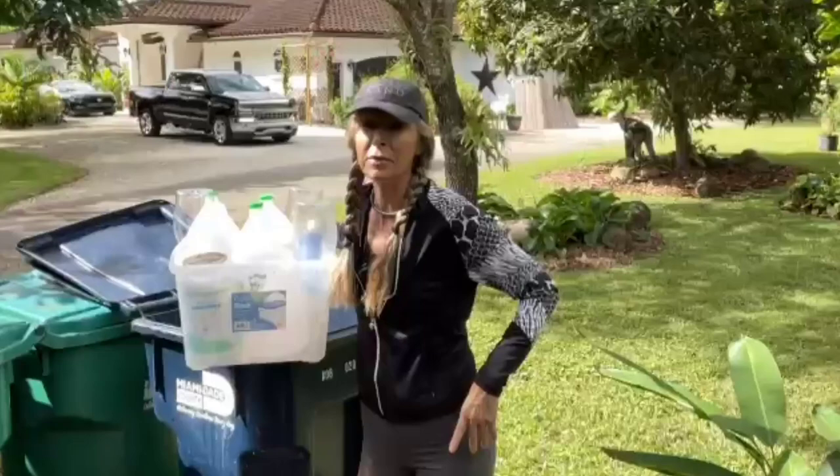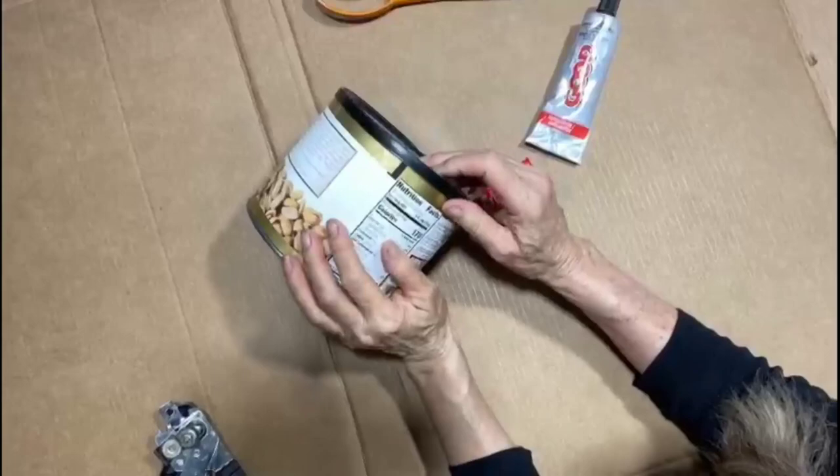Hi there! Get ready to raid your recycle bin because we have easy DIY bird feeders coming your way. They're fun, creative, and they're free. So I hear you're looking for some DIY bird feeder inspiration. Well, look no more. Hi, I'm Marci. Welcome to my channel. All it takes to get birds into your yard is a good plentiful source of food. So check out these super easy DIY bird feeders. Let's get started.